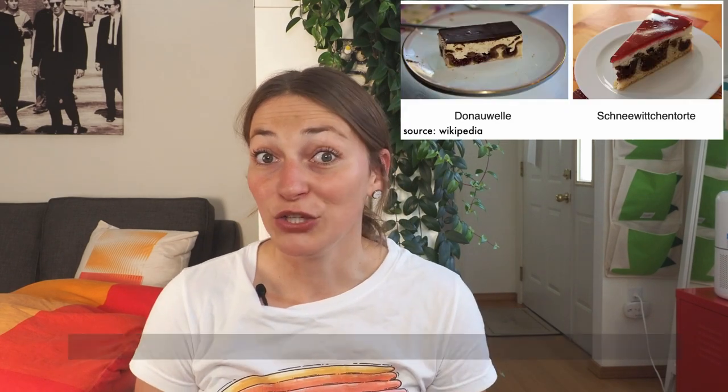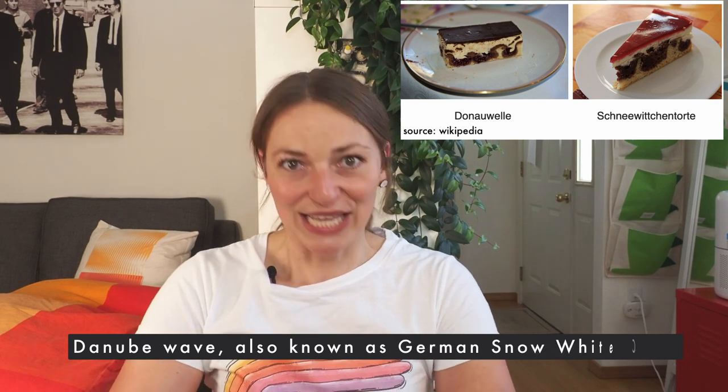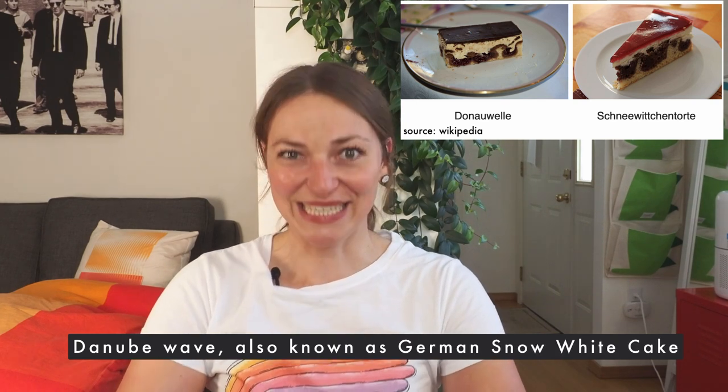Hi, I'm Angie and today we're turning a German classic into chocolate bonbons. The German classic is called a Donauwelle, which in English I would probably say something like Danube wave — Danube or Donau as in the river — and that's what we're going to make today as a filling. You will probably find this sheet cake on pretty much every birthday table in southwestern Germany, or at least where I grew up.